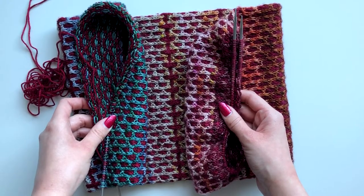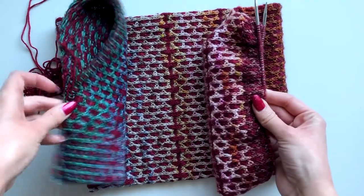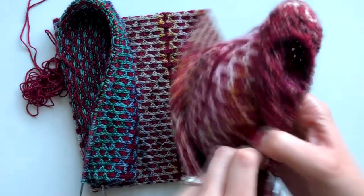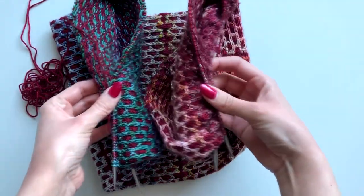The reason we slip those stitches is so we can add a twist to the cowl, because now both of our needles are pointing in different directions, but we need them to be the same way. So just take one end and flip it over — now your needles are pointing in the same direction and we're ready to do some kitchener stitch.